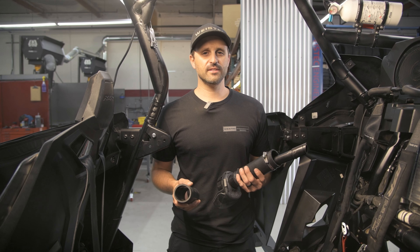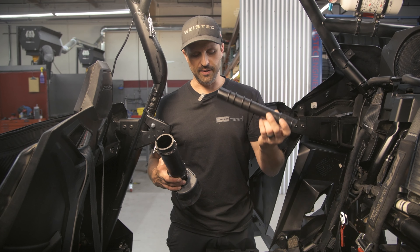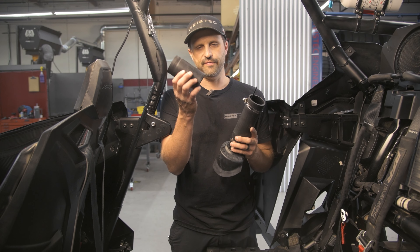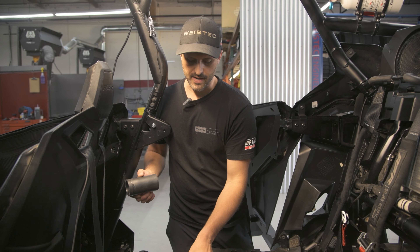Next, we're going to be reinstalling the fuel fill neck. First, we're going to remove this piece — we're not going to need that anymore. We need to shorten the hose to four and a half inches long. I've already done that, so we're going to go ahead and install it now.